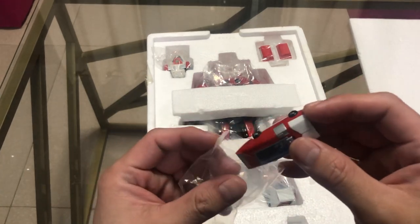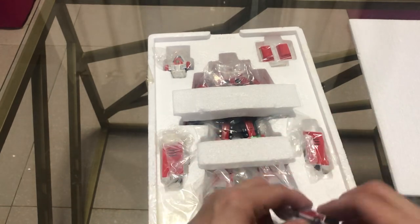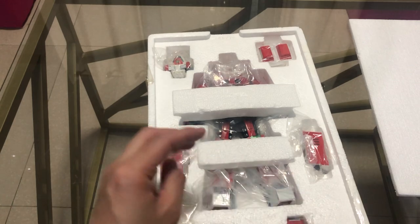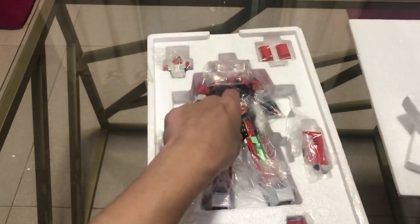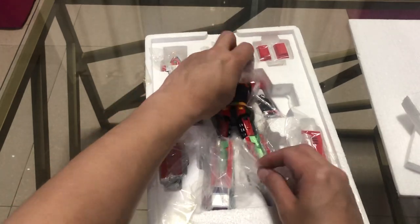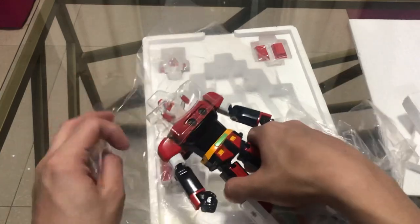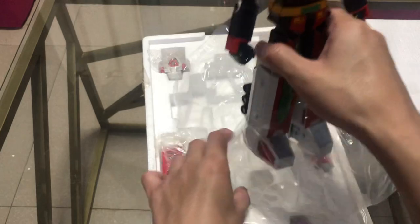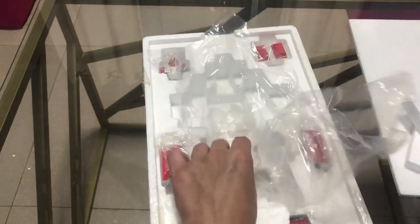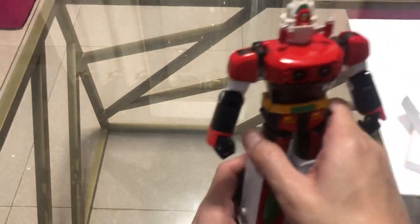Amazing detail for a very small figure. And now for the moment we've been waiting for — the Daimos itself, transformed in robot mode, out of the box. This is a heavy figure. It may look small, but this is a really solid figure.